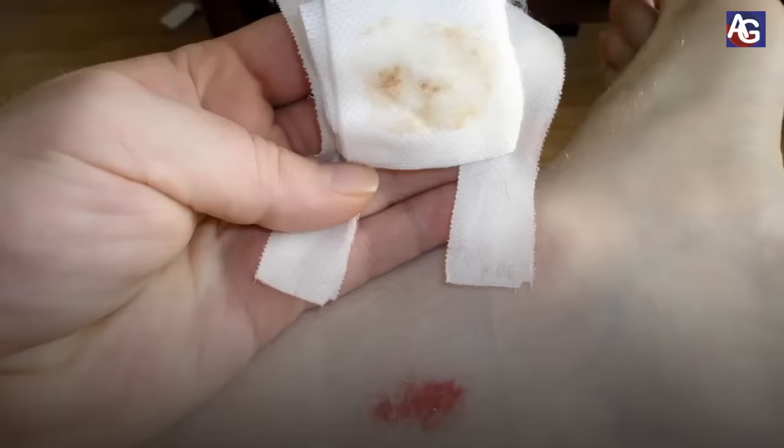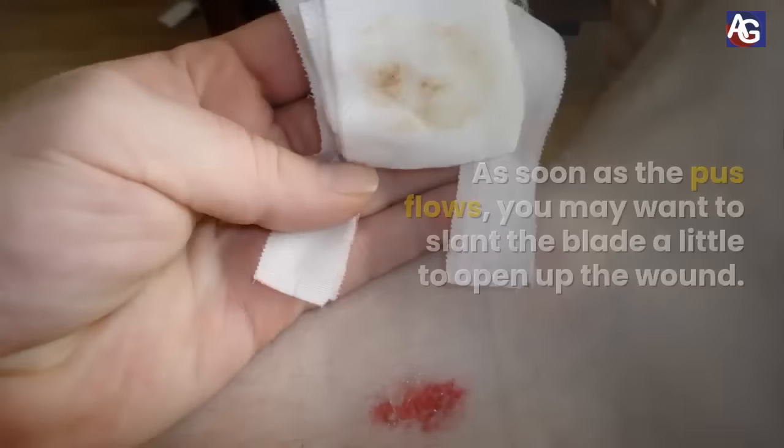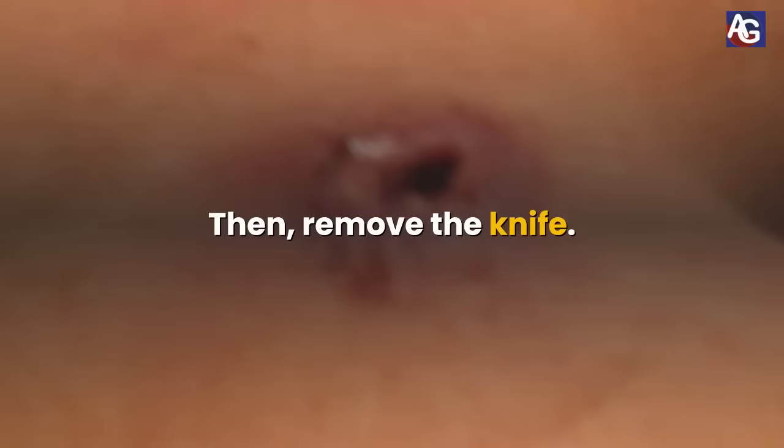If there is pus close by, it is likely to find its way out of the hole. As soon as the pus flows, you may want to slant the blade a little to open up the wound. Then remove the knife.